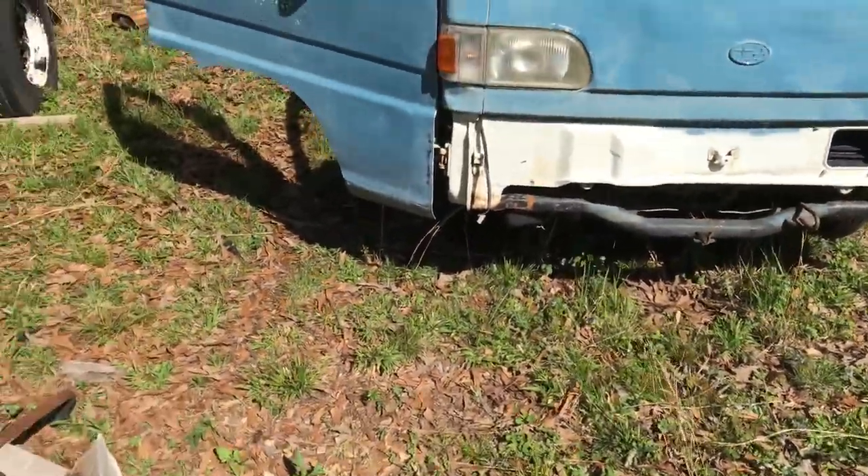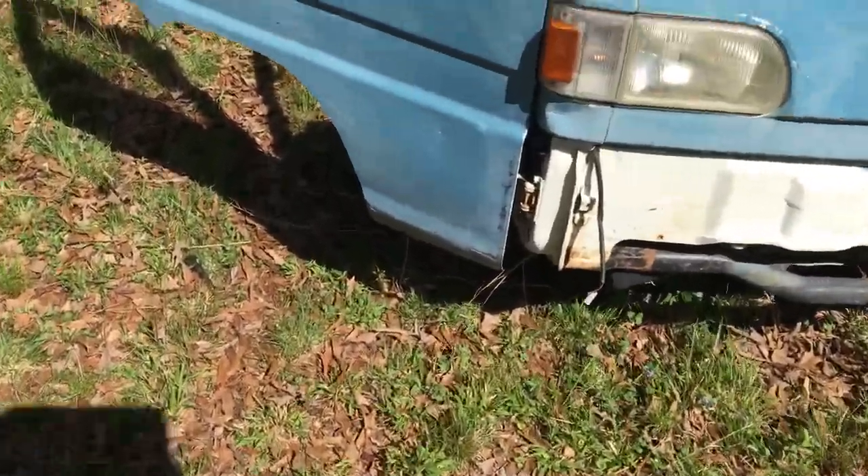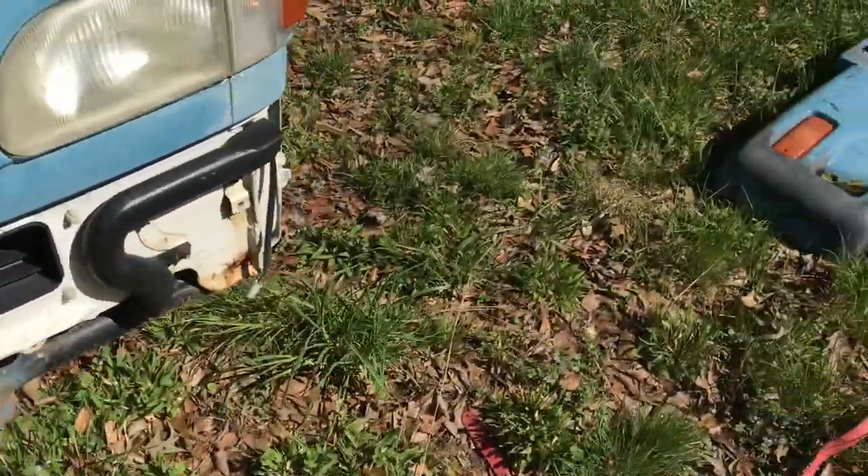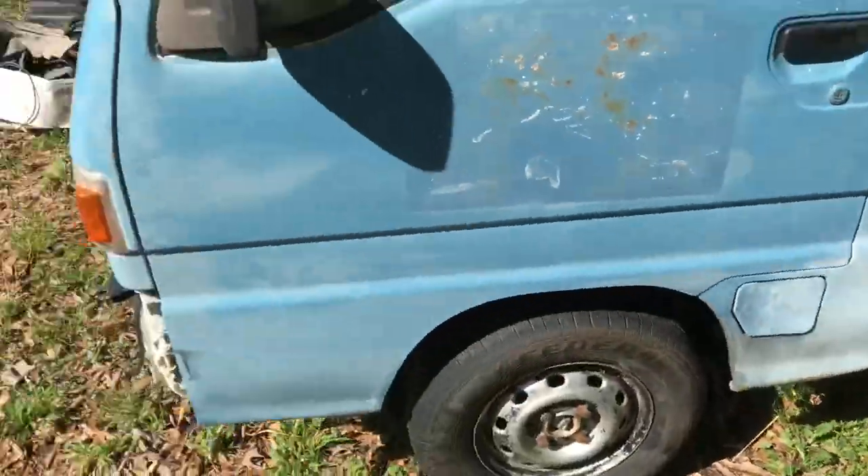Alright, here is a Subaru Sandbar S4. I don't know the year on it — probably 90s to 2000s, maybe 80s to 2000s, but I don't know at the moment.